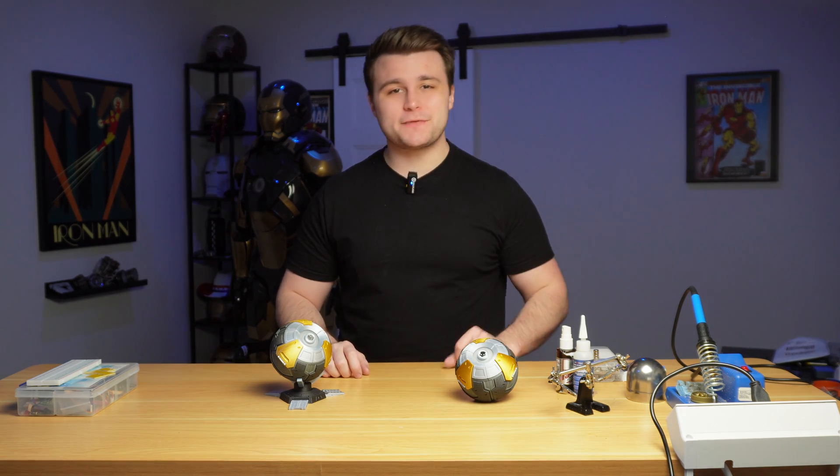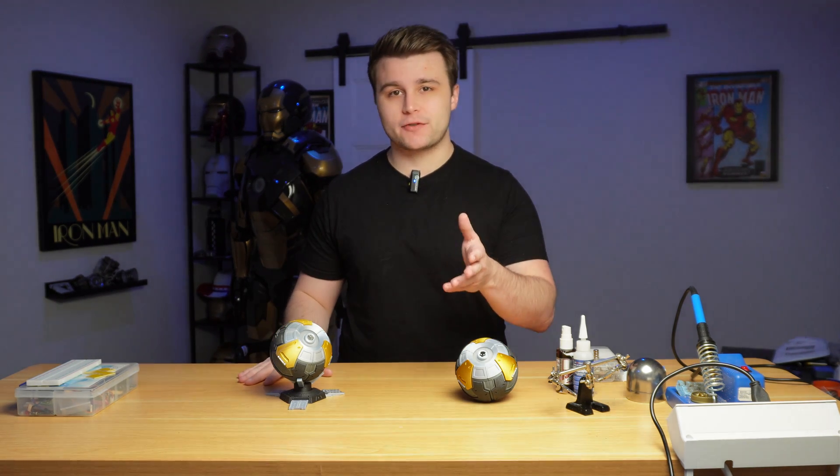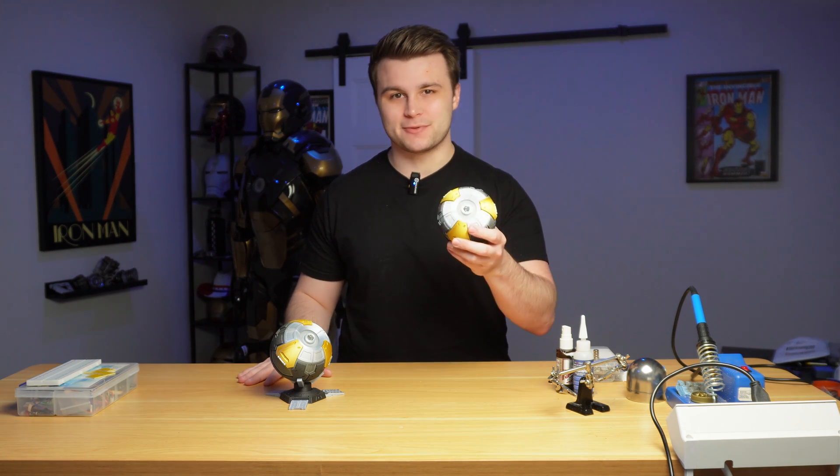What is up everyone, Nick here. In today's video I'm going to be showing you guys how to build your very own Stratagem Ball from Helldivers 2 with lights and sounds.